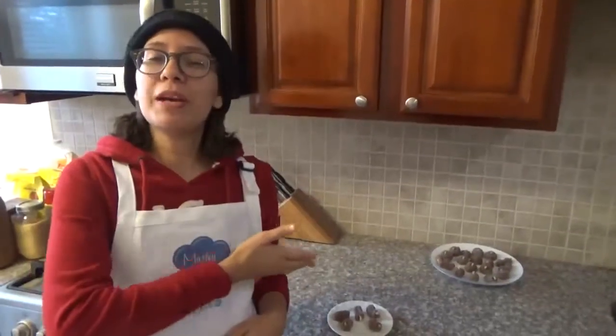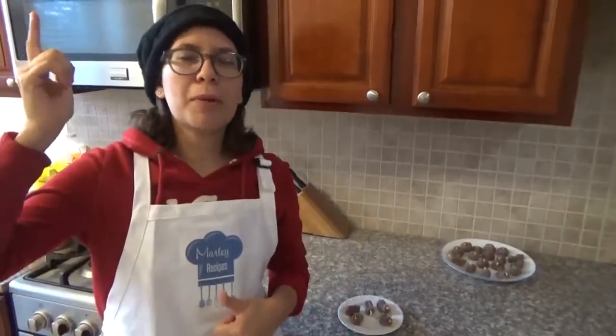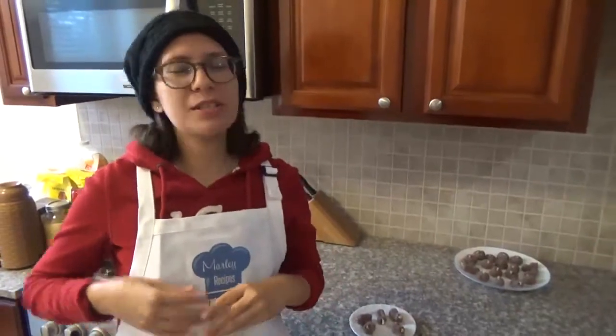I hope you enjoyed this easy recipe, and if you did, you know what to do. Click on the like button, subscribe to the channel, click on the subscribe button below. We also have a Facebook and Instagram page called Mali Recipes. Go there, like and share, and I'll see you all next time. Bye bye!